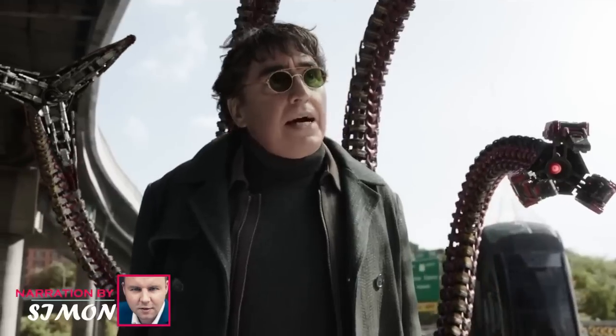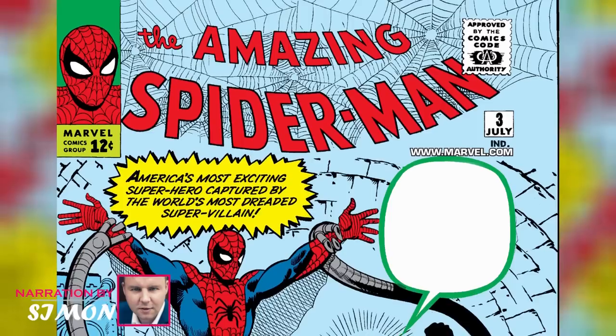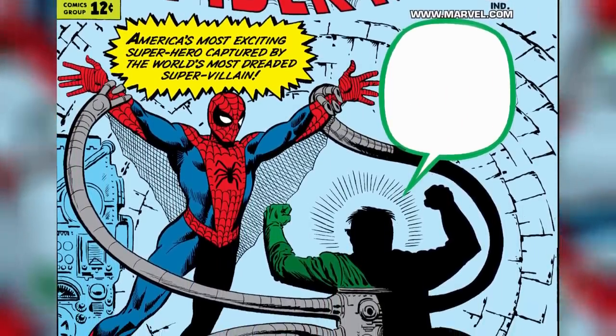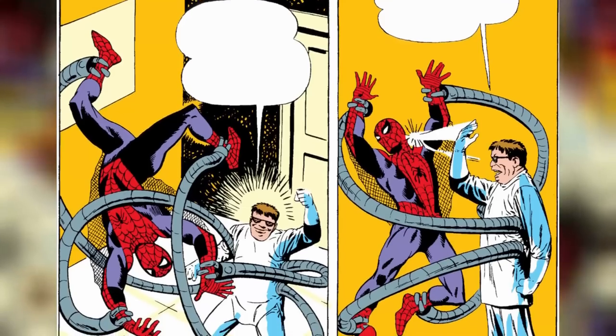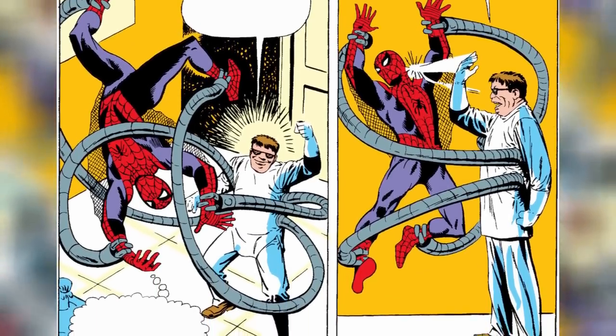Hi, this is Simon, and welcome to another Marvelous Videos. One of the most iconic villains in the Spider-Man franchise, Doc Ock, has been around for ages. In fact, The Amazing Spider-Man No. 3, which was published all the way back in July 1963, featured the debut appearance of the character, which was developed by Stan Lee and Steve Ditko.